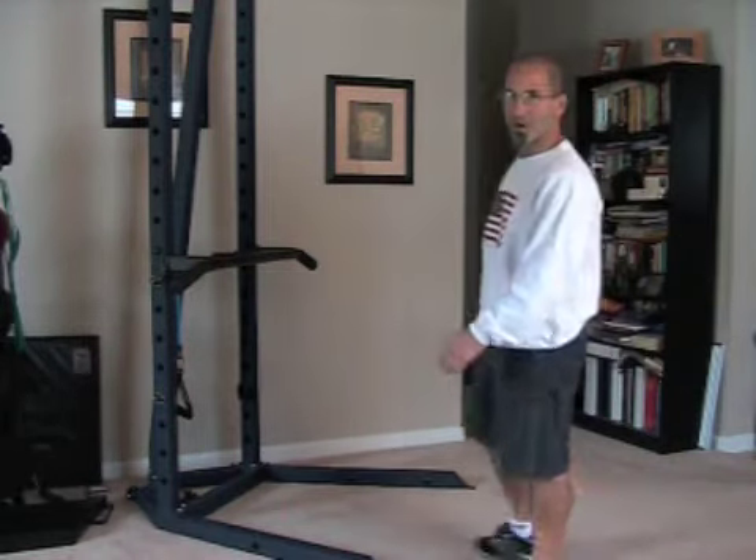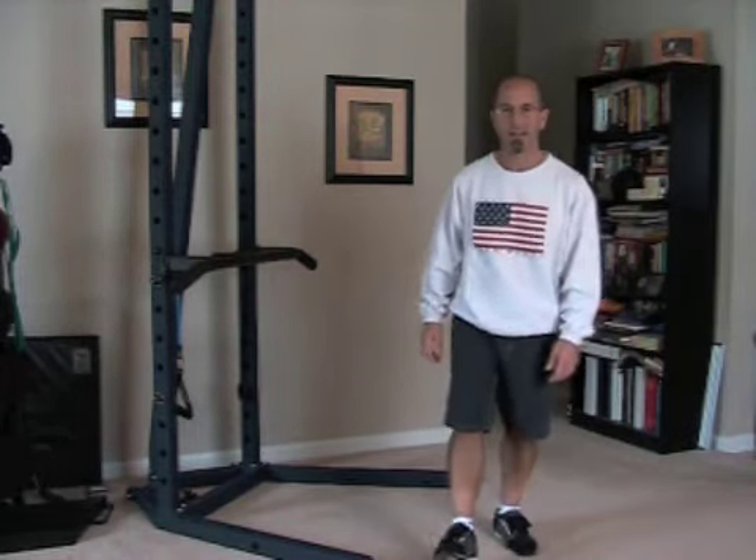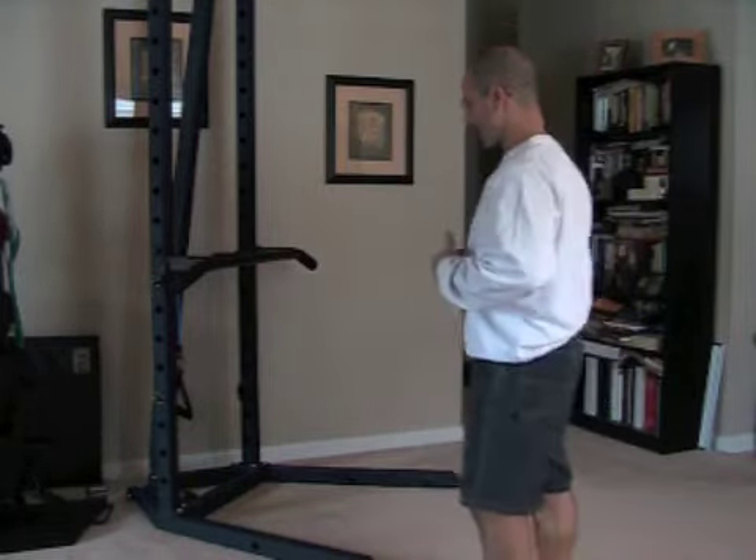Hey, it's me, your trainer, Joey Atlas, back with yet another episode of Serious Home Fitness. I hope you're ready, because I am.